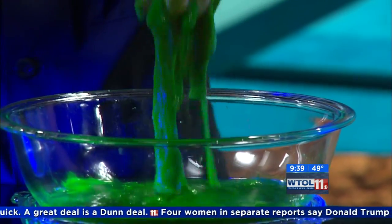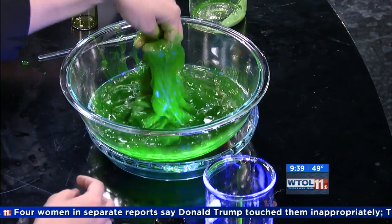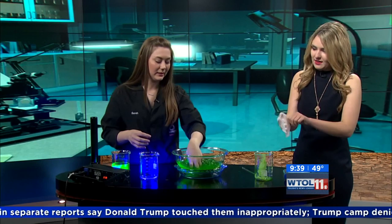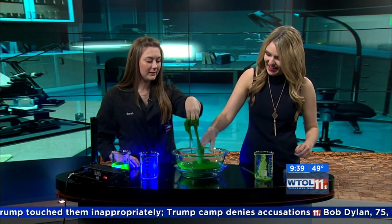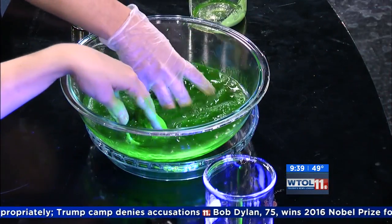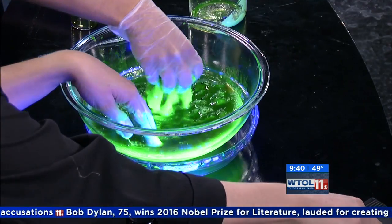I gave you gloves if you want to play in the slime — but she's just fearless. It's completely safe to touch and play with. You can store it in your fridge for up to about two weeks in some Tupperware. Now remember, this is our special vampire slime, so it'll glow.